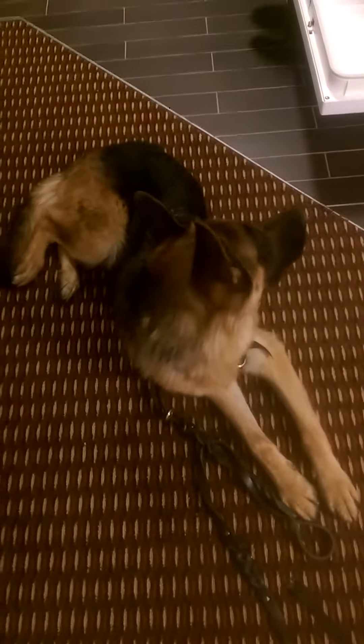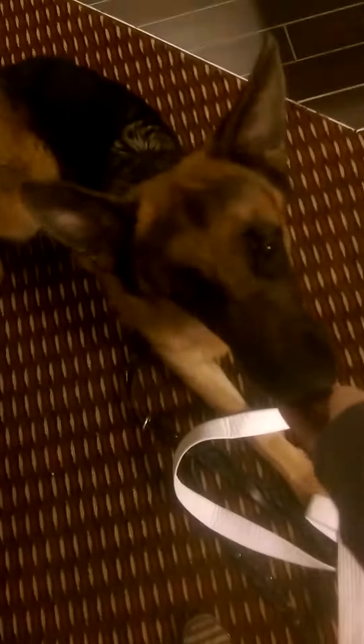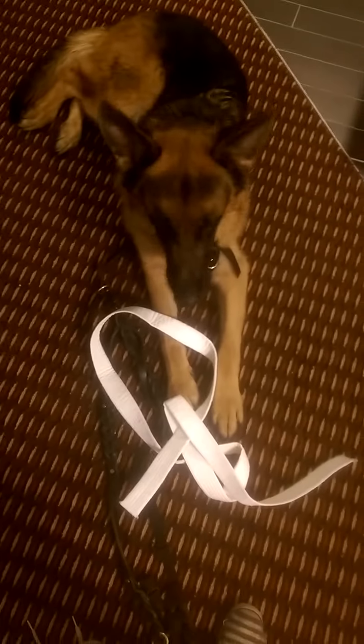What I'm going to do is put the karate belt on the floor and reward any interaction with it, basically. The ultimate goal is for him to put his mouth on it and then pick it up. So I'm going to drop it on the floor in front of him.